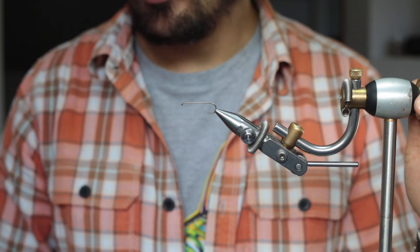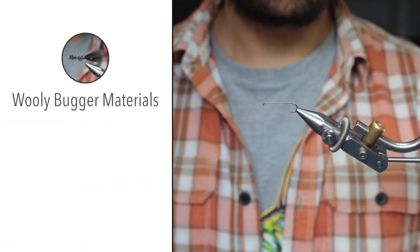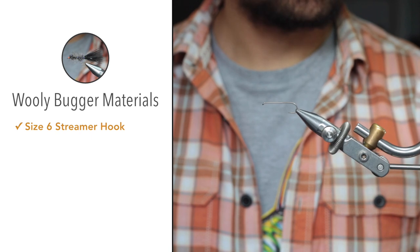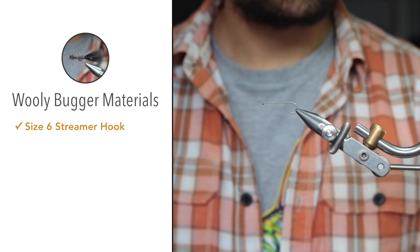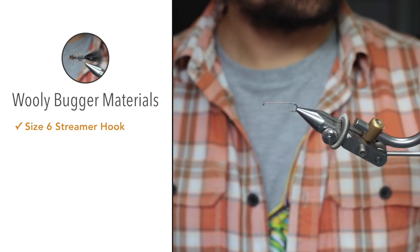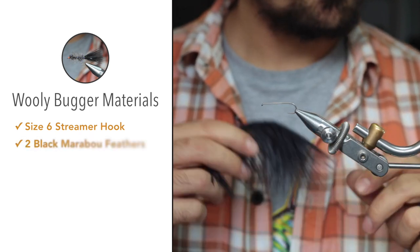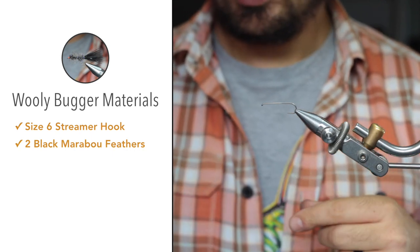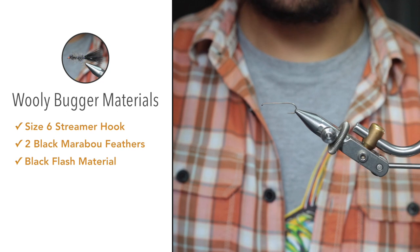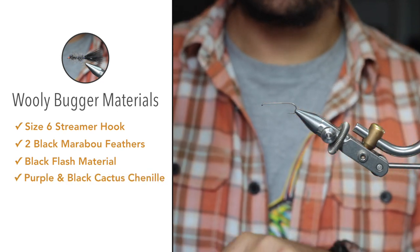We're going to tie a black, unweighted version. For the materials: we've got a long shank streamer hook, this is a size 6 — you could tie it down to a size 14 or up to a size 2. I actually use a size 16 Woolly Bugger tied on a jig hook to fish small streams near Cape Town for wild trout. For the tail, we'll use two black marabou feathers, and we'll also add some flash — this is a black flash by Flashabou. For the body, we'll use cactus chenille in purple and black.